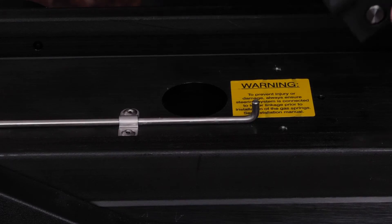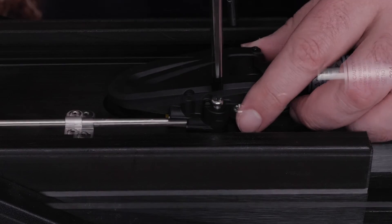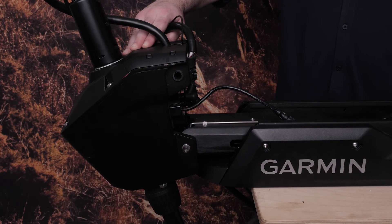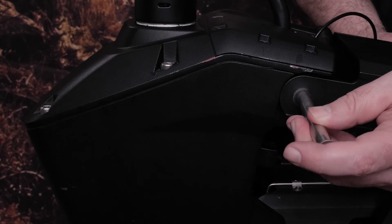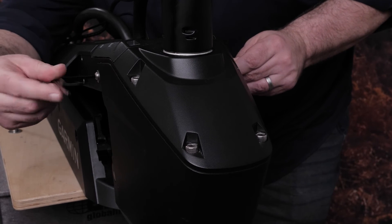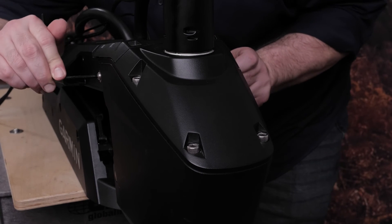Now place the rod of the upper gas spring on the corresponding hole and tighten the screws. Bring the top of the scissor mount back down and insert the top pin into the assembly. Place the bolt and washer, then secure the top pin using the two 4mm hex wrenches. The sub-assembly is now secured to the scissor mount.